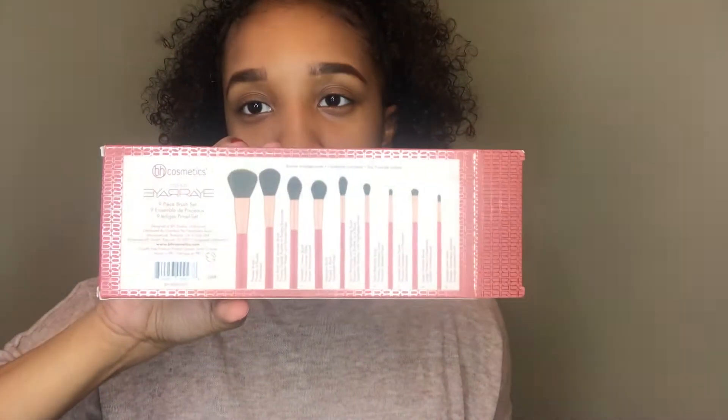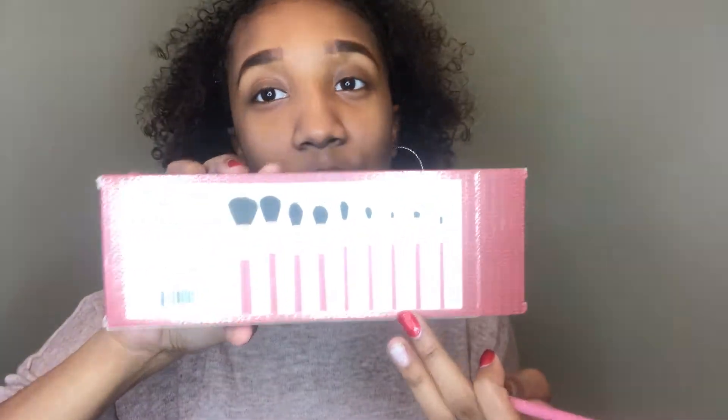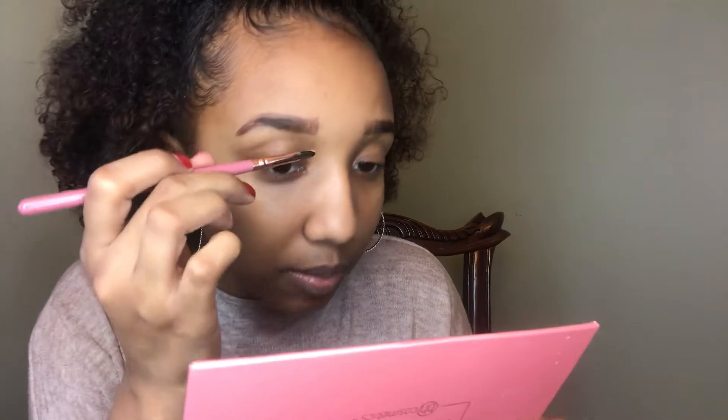I've never used her brushes before but here they are — still in the wrappers, brand new. They came in this nice box right here and it tells you what the uses are, what they can be used for, and even how you can use them in multiple ways. I'm going in with this on the back of my hand, then I'm going to clean them up underneath.